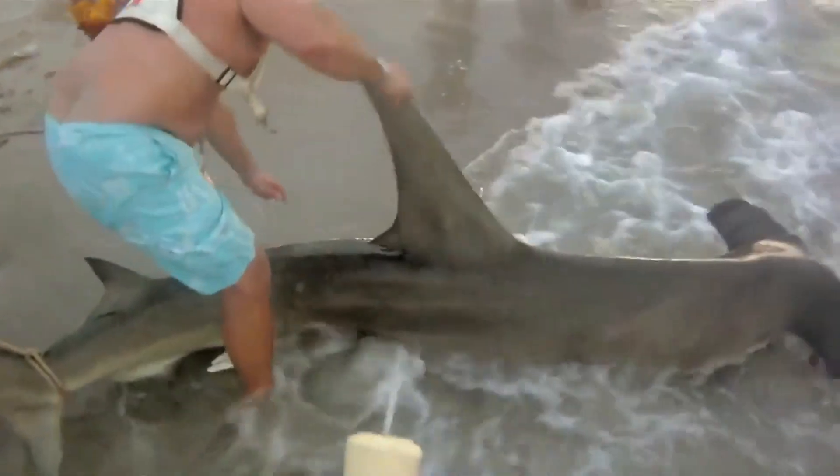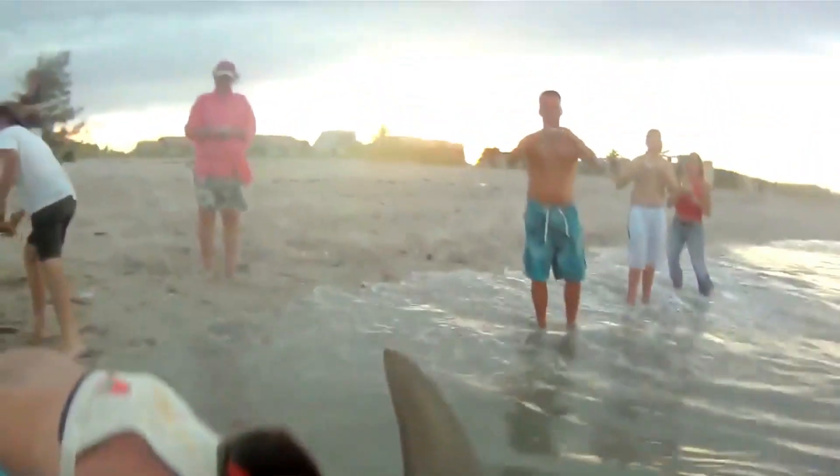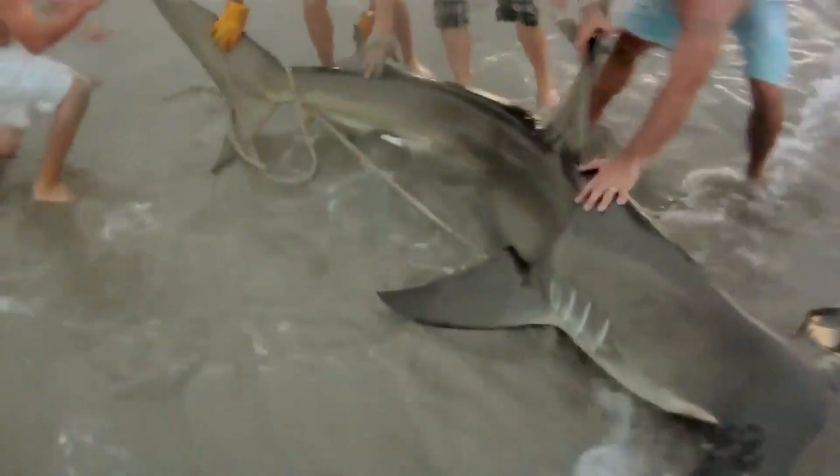Hey, what are you doing? You want to get your leg cut off? Who's got the wire cutters? Come on, guys. Where's the team? Here, here. Who's got the wire cutters? The wire cutters — here.